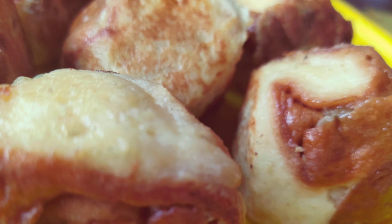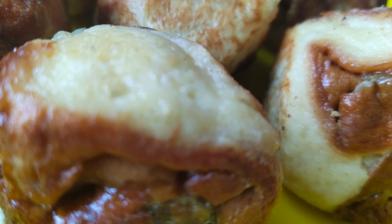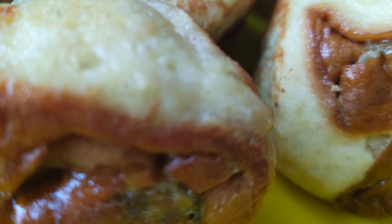Hello Friends! Welcome back to my channel. This is a simple snack recipe. I am going to tell you what the snacks are and how many snacks there are.